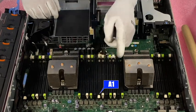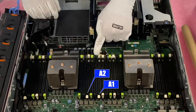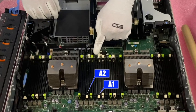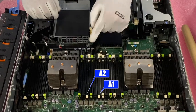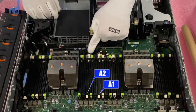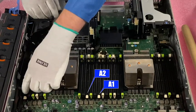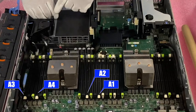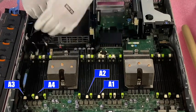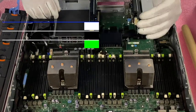Then it goes to A2 over here. You notice that it skips the black and the green because those are the second and third slots in the channel. This next white one is the second channel. So this is A1, A2, and then over on the outside, A3 and A4. So again: A1, A2, A3, A4 are all the white tabs, and the white is the start of the channel.